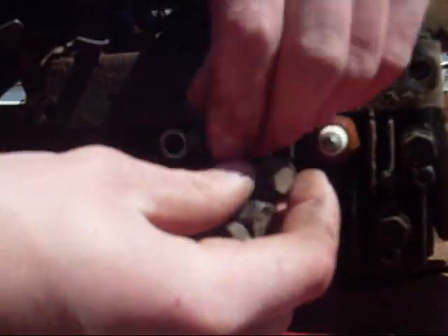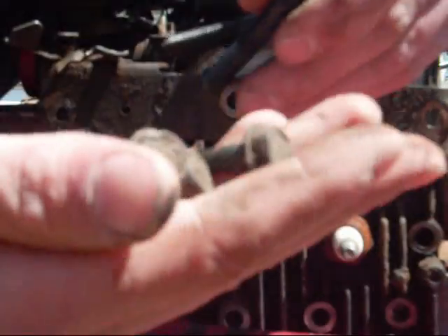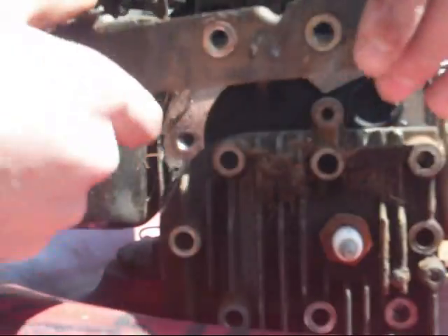I'm going to use the ratchet for this one. There it is. Oh, there it is — it's pretty. Let's get the head cleaned up before we do anything.